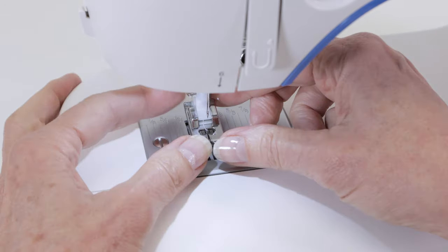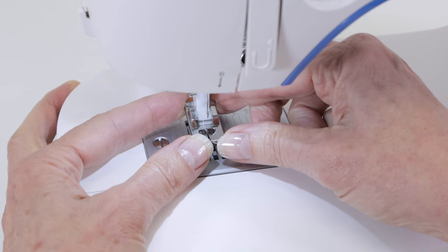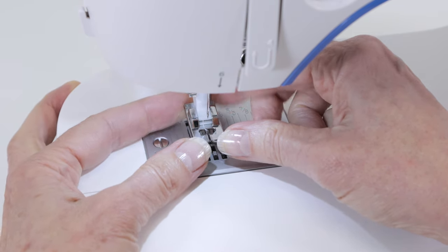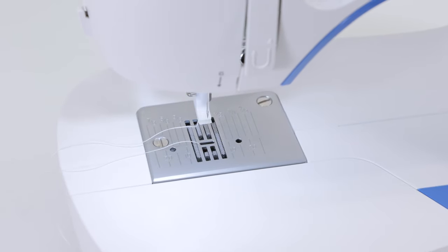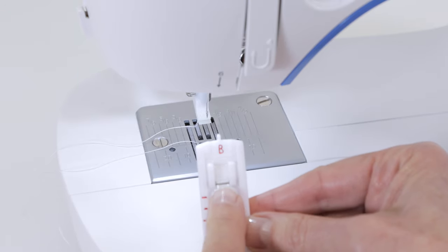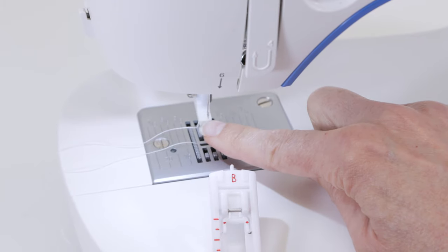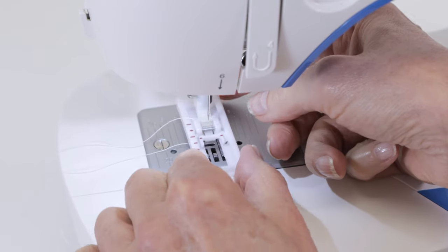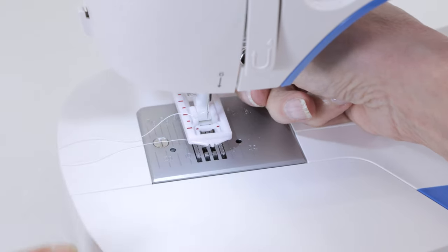Next we're going to change to the buttonhole foot. To remove the foot that's already on the machine, put your fingers behind it and in front and just pull forward to slip it off the presser foot holder. The buttonhole foot has a bar called a presser foot pin. Line up the presser foot pin with the opening at the front of the presser foot holder and push from front to back to snap it on.